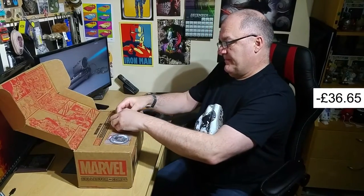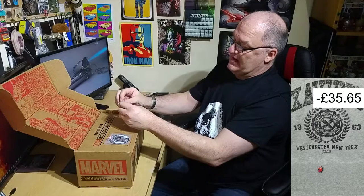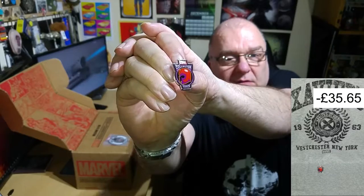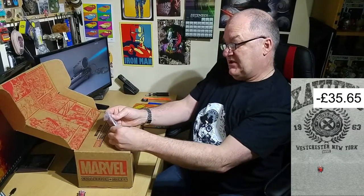Right, so I should have a patch and a pin. Let's get it out of the packaging for you — it looks like Magneto's helmet, so correct me if I'm wrong. There's the pin, hopefully that will be nice and clear for you. Pretty sure that's Magneto's lid, and Enchantress I think.